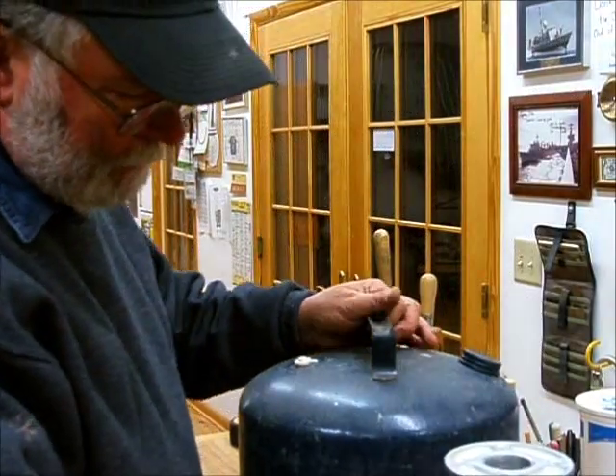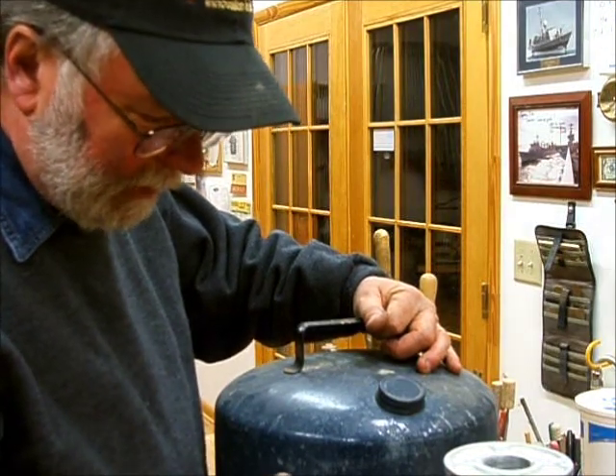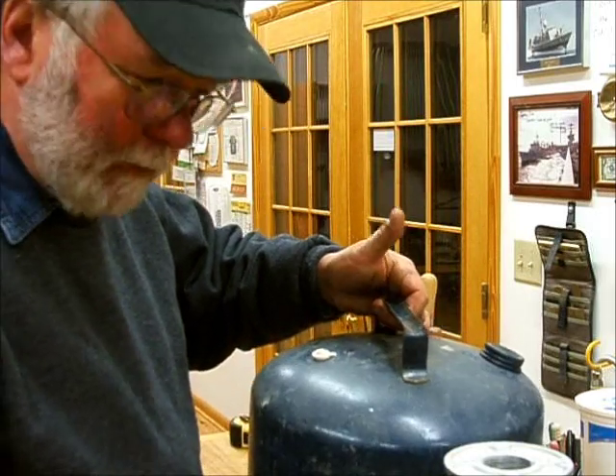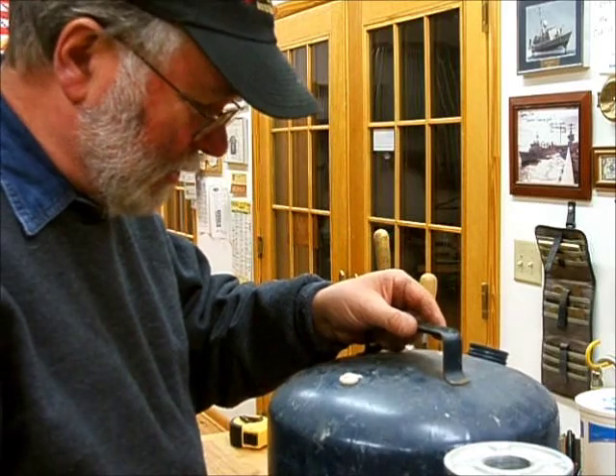This is my boiler — it's a kerosene can, cleaned out really well, and I paid three dollars for it. It had two gallons of kerosene in it when I bought it, so I thought that was a good deal.